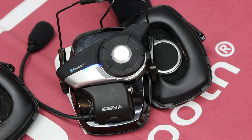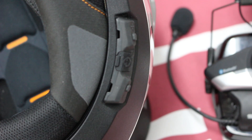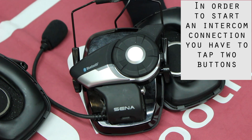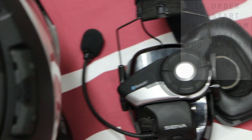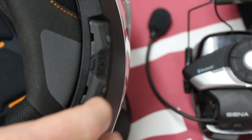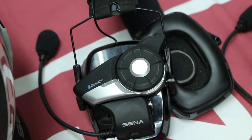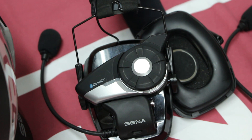So now if you want to connect up to headset number one, we're going to go into the menu and then tap — and that connects us up with headset number two. Now if we want to connect to headset number one, we're going to press the menu button again and tap it twice. Now we're connected to the other headset, so all three headsets are connected.